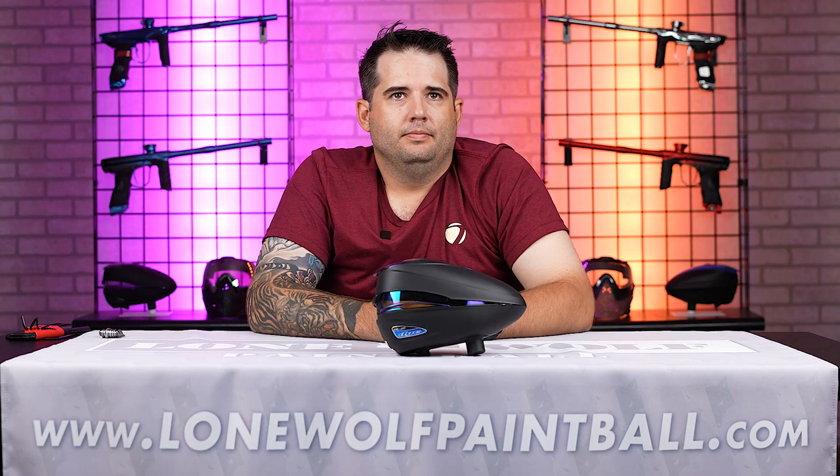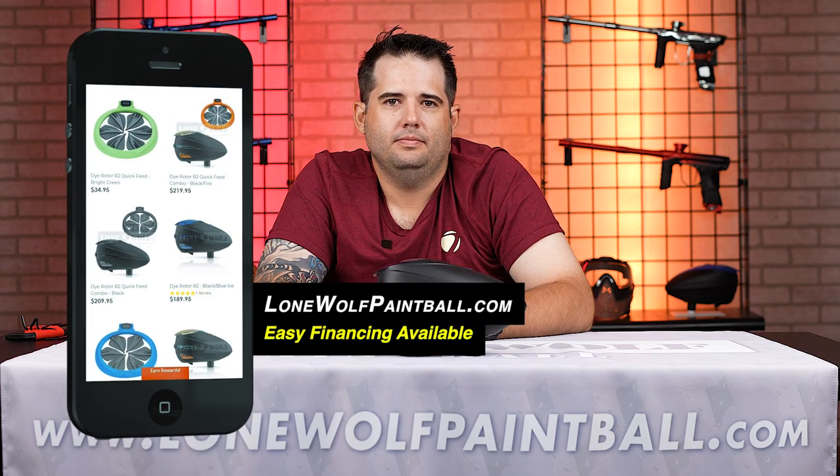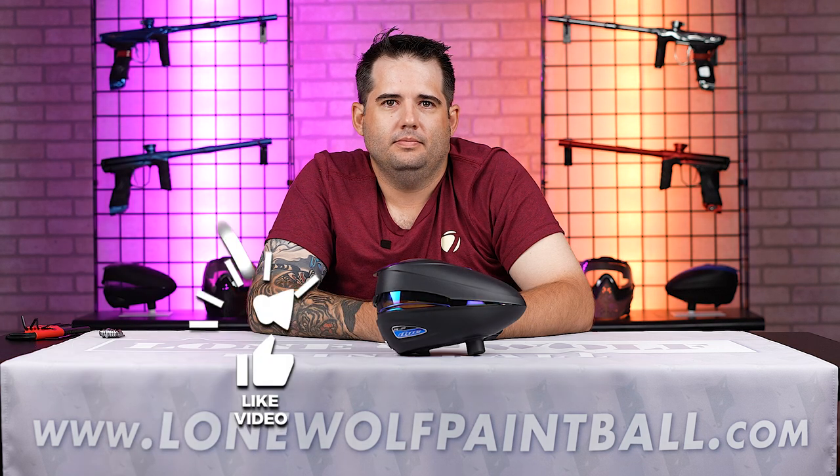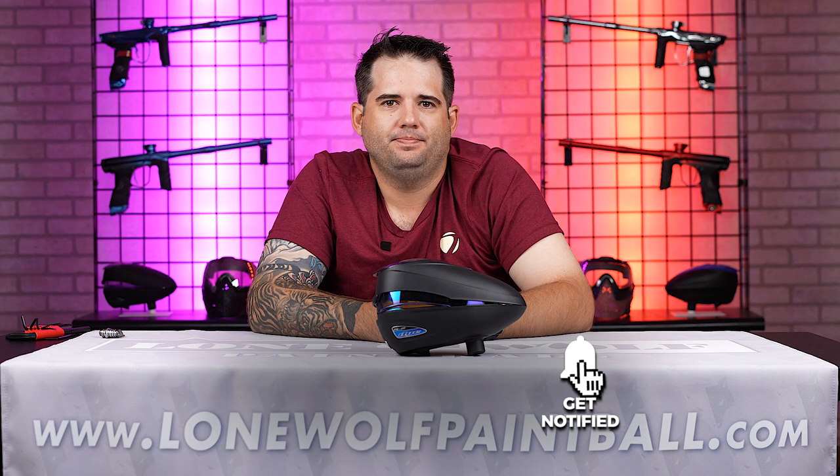So of course, guys, if you want any of these Dye products — the R2, the LTR, the M3, the DSR, the tool kits — you know where to get them: lonewolfpaintball.com. And of course, follow us and Dye — they're on Facebook and Instagram and all those places. They've got tech videos now coming out on a regular basis, so go check those out and make sure you follow them. If you got any questions, leave them in the comments, and if we can't answer them, we'll send them along to Devin and make sure he gets us the response we're looking for.